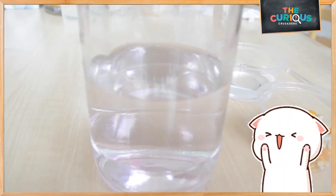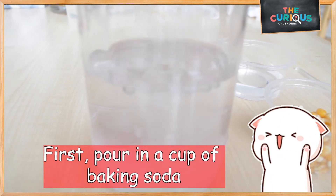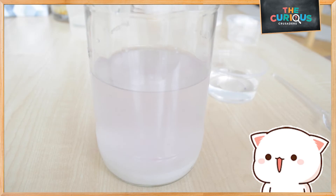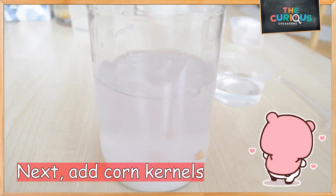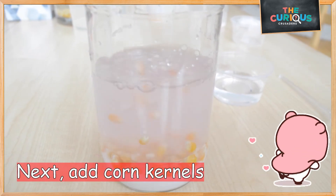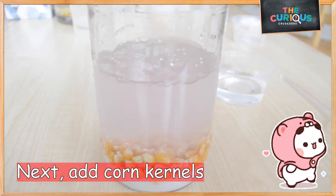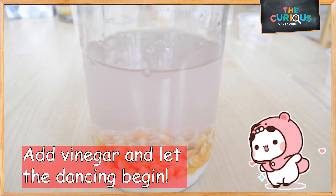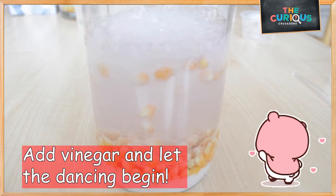Let's begin! First, pour in a cup of baking soda. Next, pour in your jar of corn kernels. Lastly, pour in your cup of vinegar and watch the corn dance.